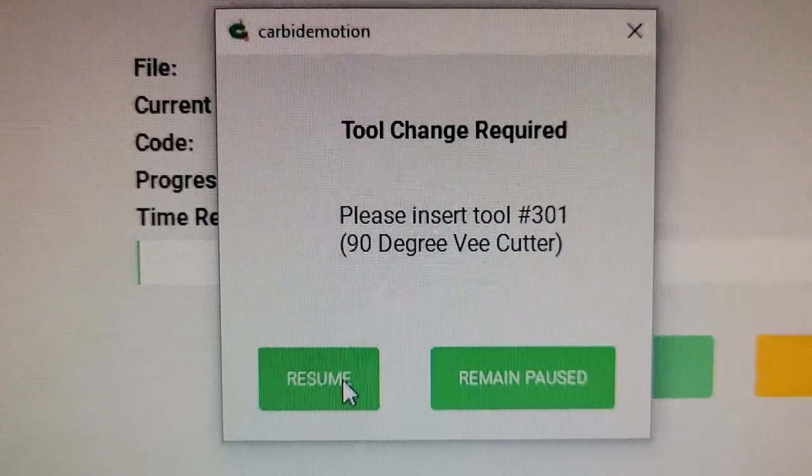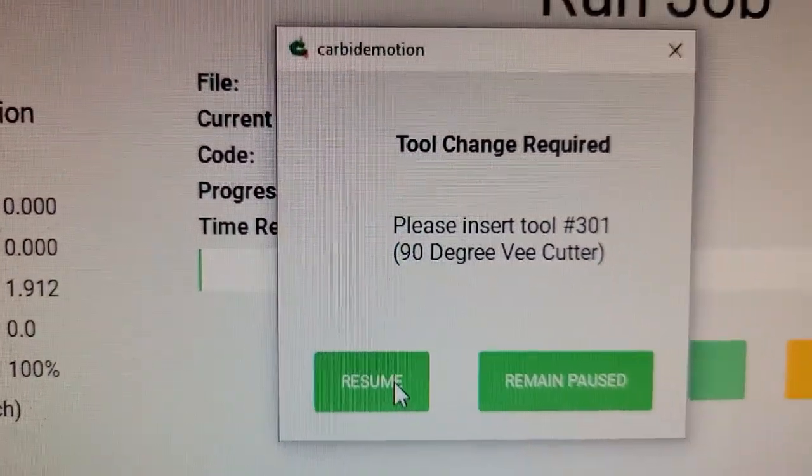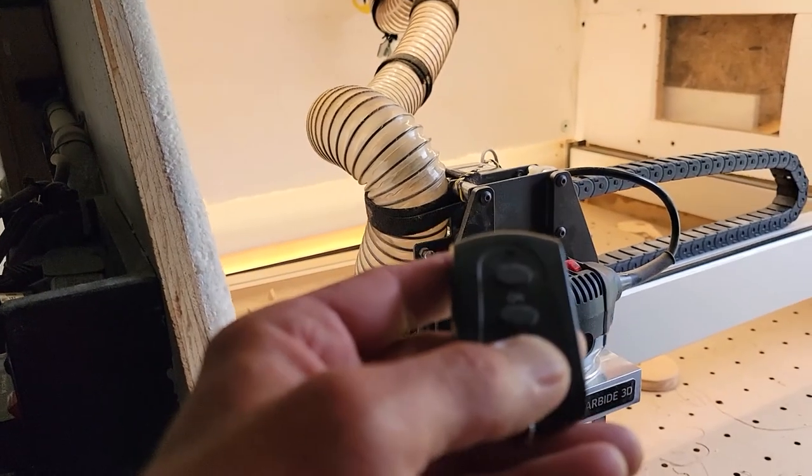I have everything zeroed out. It's telling me tool change required, which I already have in there. It's a 301 90-degree v-bit cutter. And let's not forget dust collection.